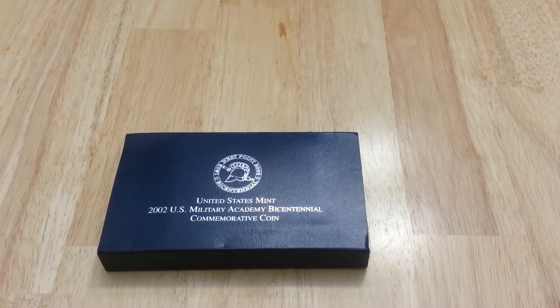What's going on guys? One more time, Silver Hunter 2013 here. Just sharing some of the 2014 pickups. This one right here is the 2002 West Point U.S. Military Academy Bicentennial Commemorative Silver Dollar Coin.